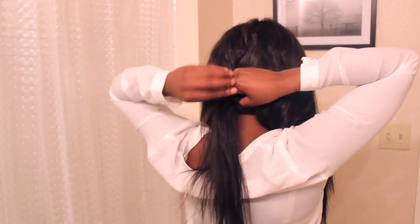I'm going to put this back part in a ponytail. Notice the ponytail is not tight — it's loose, like that.